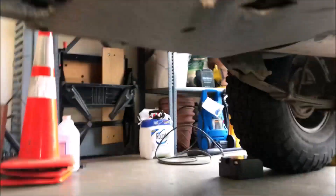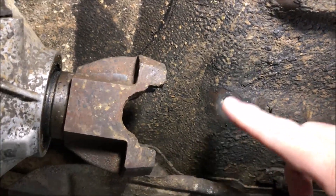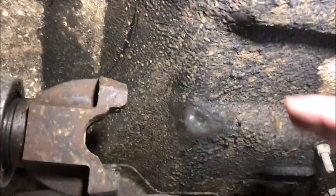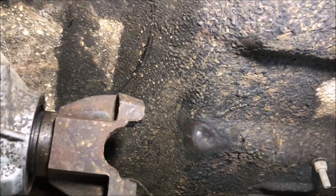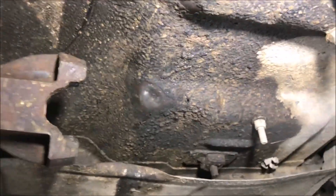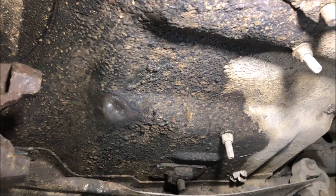Going behind it, here's your yoke in the back where the driveshaft connects. My double cardan started hitting the body of the Jeep — everything got pushed up just enough that it was banging on it. I think that also accentuated the seal failure, because it increased the angle down to the rear.